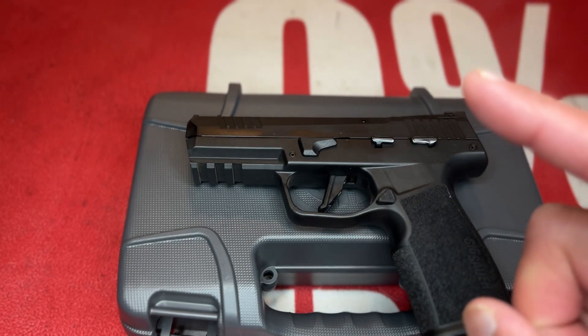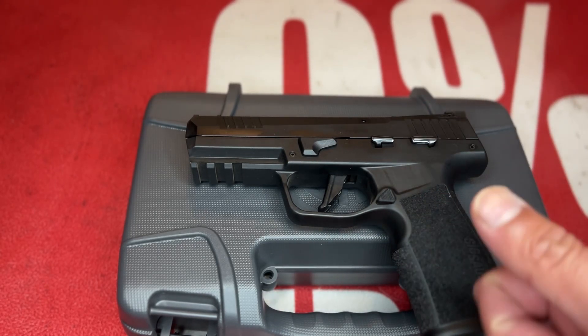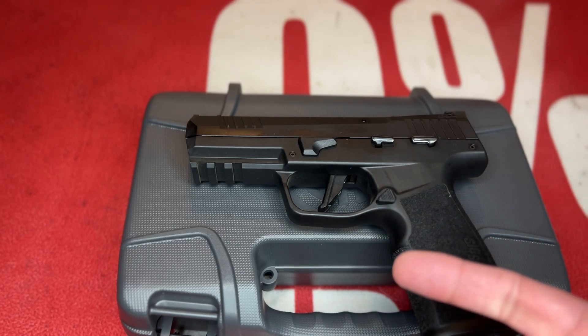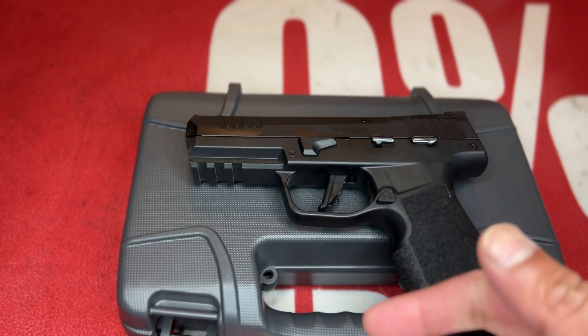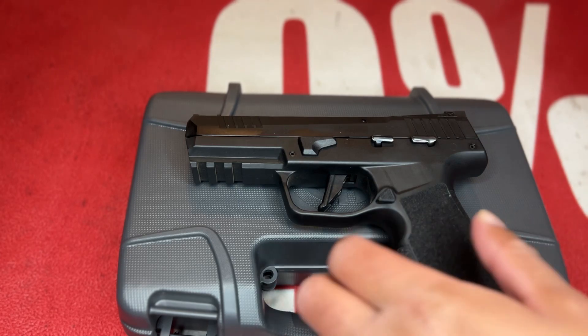This pistol is absolutely amazing as a plinker, even for hunting small game, and as a really good trainer if you want to spend less money on training instead of buying 9mm ammo. Even though nine millimeter is cheaper, it's not .22 cheap. We'll go over why you should pick one up and what makes this .22 pistol better than most .22 pistols out there.